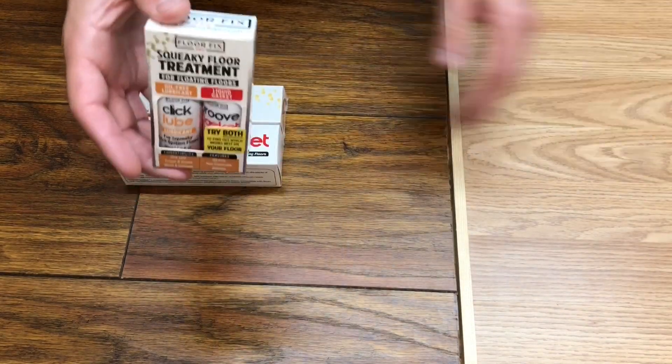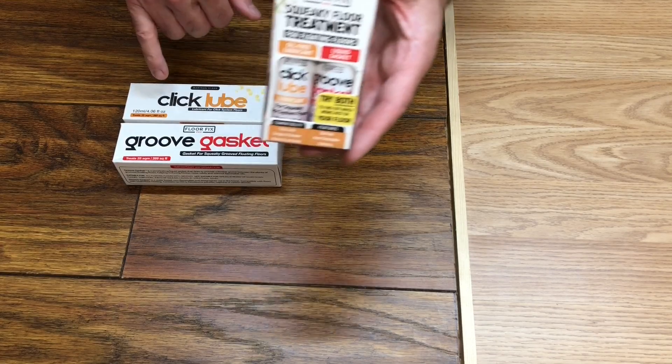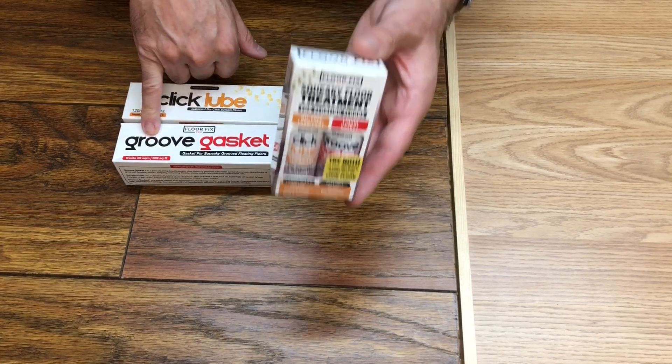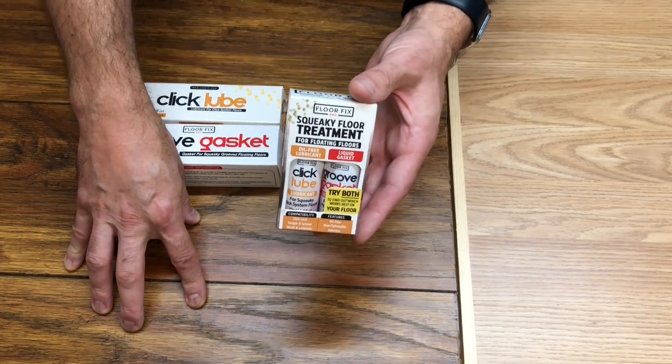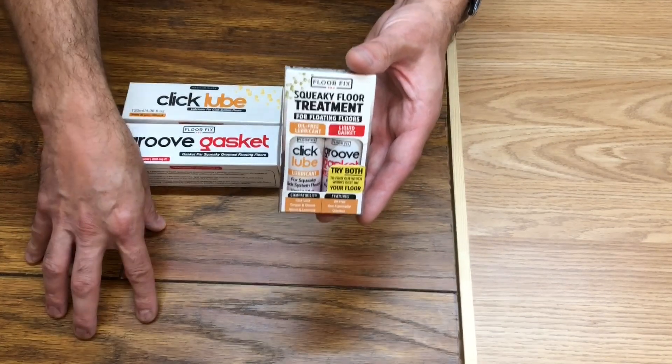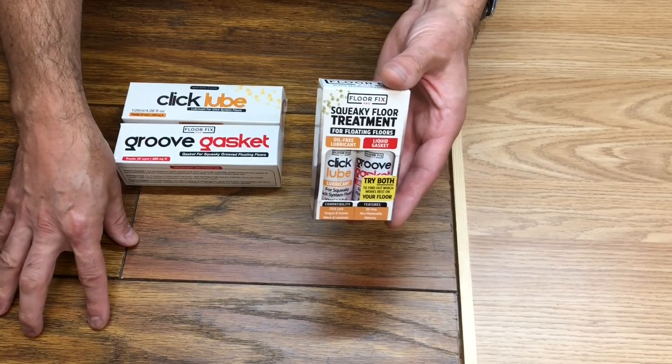But anyway, back to the squeaky floor kit. So how does this work? Well, it contains two products: Click Lube and Groove Gasket. The reason we have two products to fix these types of floors is because there are lots of reasons why these floors creak, but fundamentally the creaking is either coming from the bottom or the top of the profile.